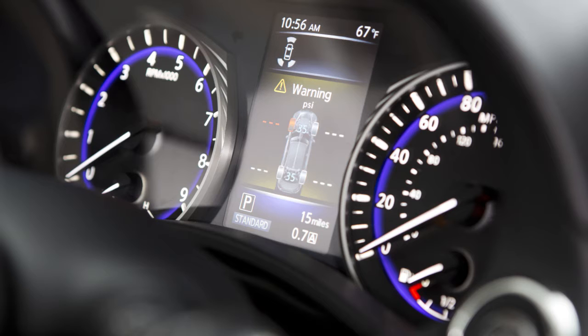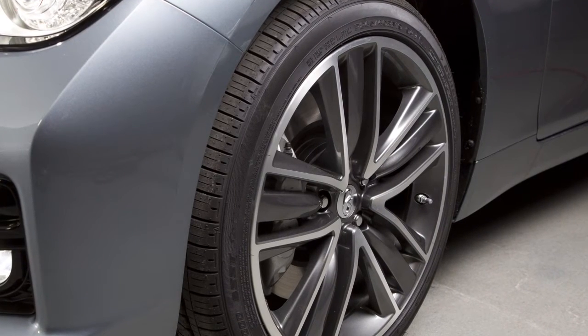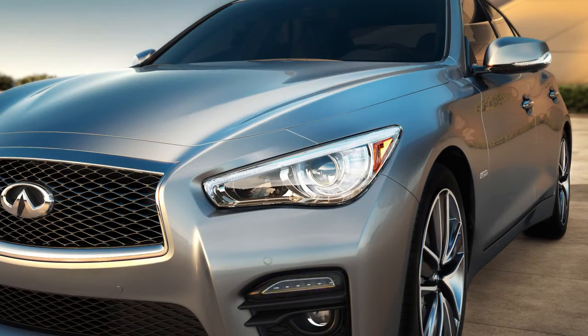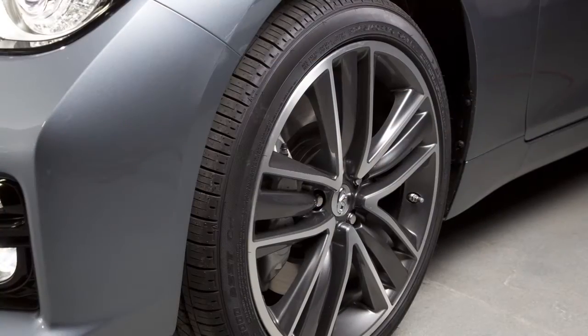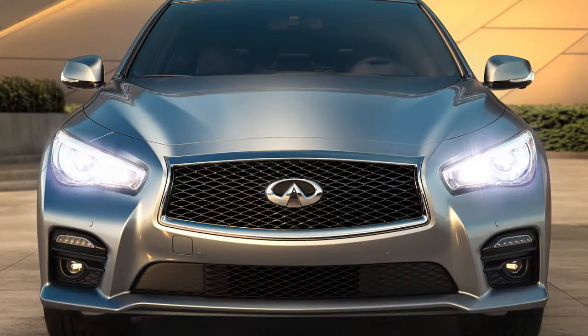The order of the tire pressure shown corresponds with the actual order of the tire position. When adding air to an underinflated tire, the TPMS with Tire Inflation Indicator provides visual and audible signals outside the vehicle to help you inflate the tires to the recommended cold tire pressure.